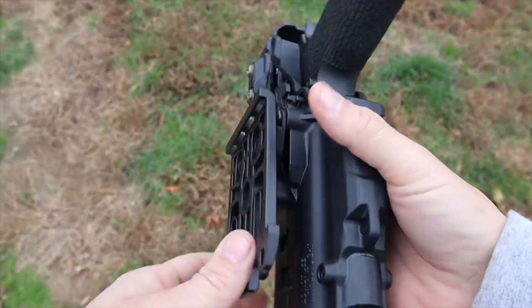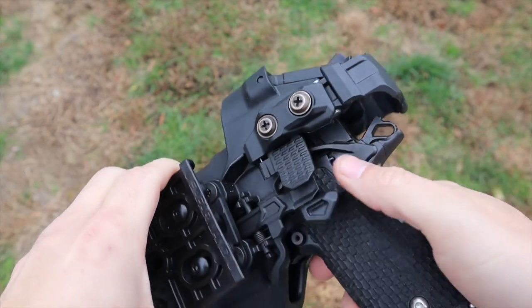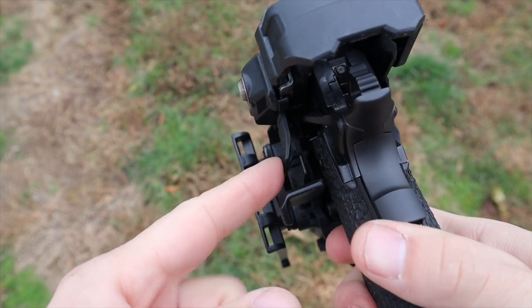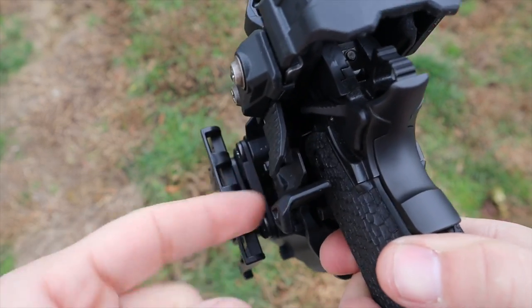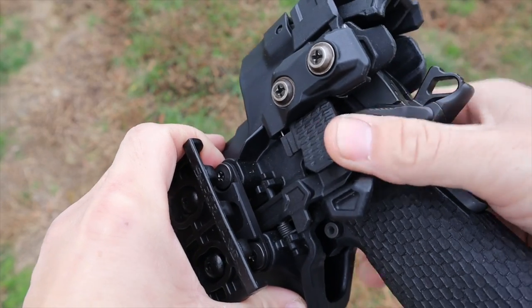I went in with very low expectations — my expectation of Blackhawk was the Blackhawk SERPA holster, and I don't like that holster. I've seen people put rounds into the ground while drawing, and there are hundreds of videos of NDs with that holster because you use your trigger finger to release it, which is never a good idea when you're amped up. This one uses a thumb release, which we'll talk about more in a second.